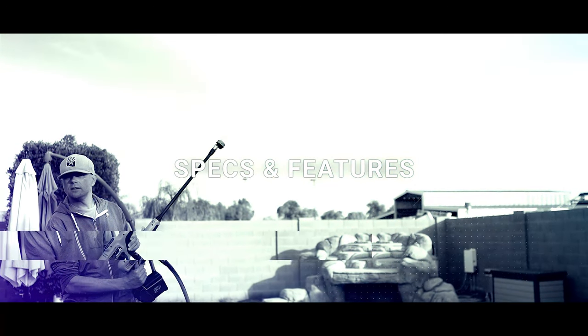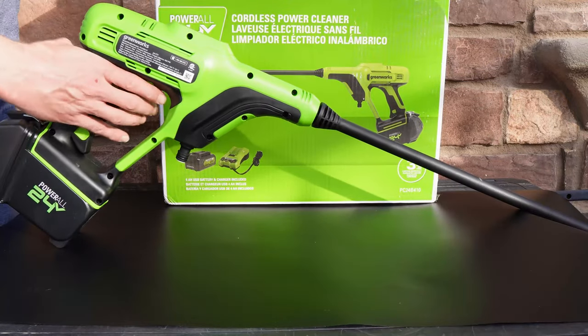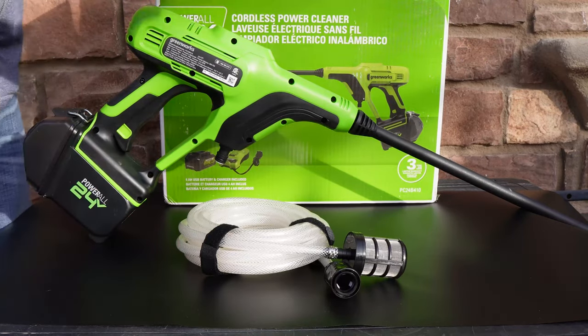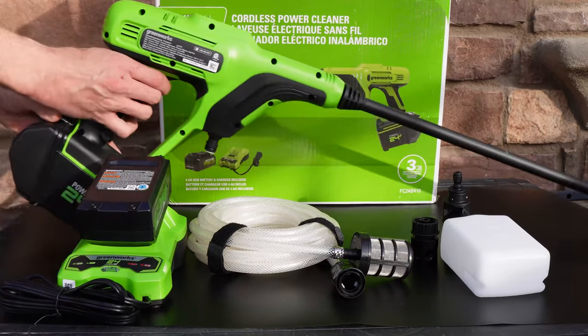Specs and features. Out of the box you'll find the main pressure washing module, extension wand, multi-function spray nozzle, a 20-foot siphon hose with filter, a hose adapter, soap applicator, battery and charging dock.